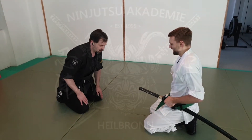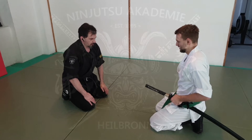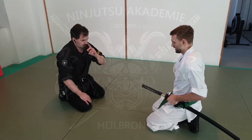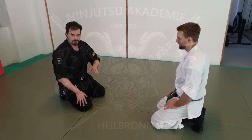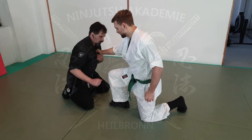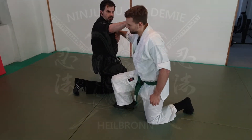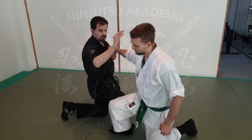So this is from Takagi Yoshinryu. It's a variation of the Kazumi Dōru. The basic form is: he tries to grab me here on the sleeve, I control him from here, step outside, punch him here with Murashito, and here to Kazumi at that point.